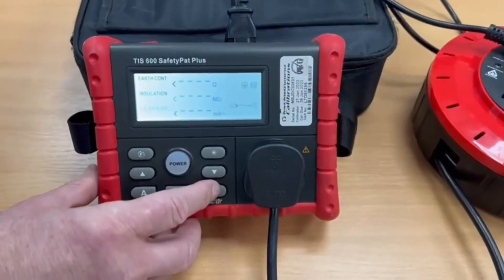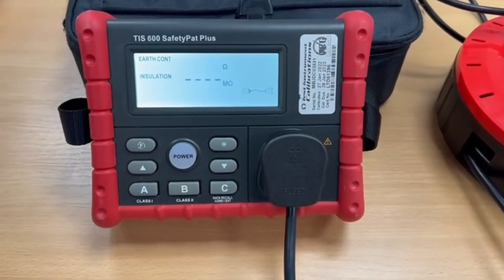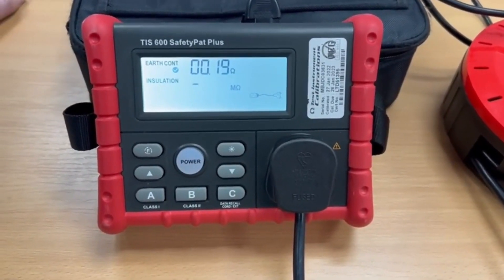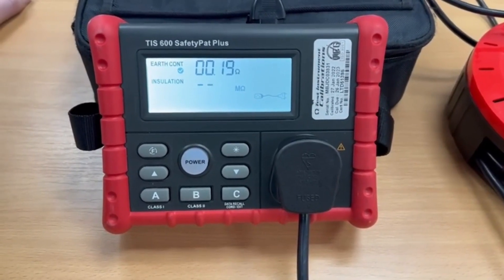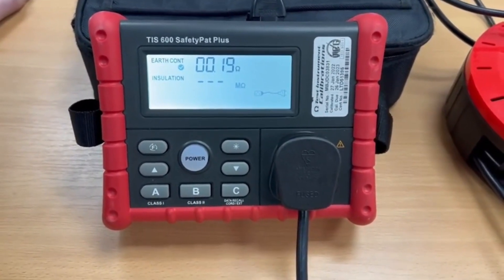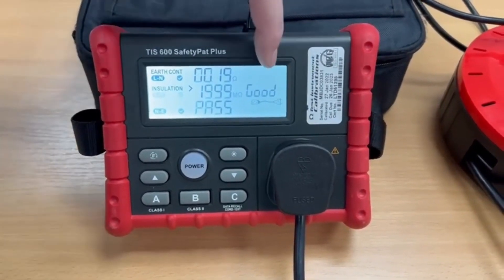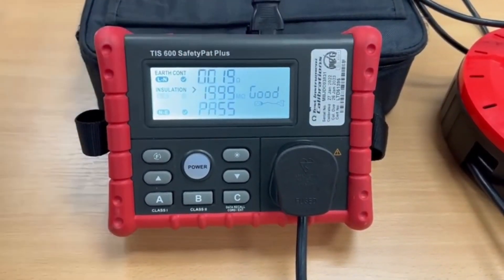We just press button C. We now carry out an earth continuity test — 0.19 of an ohm, a nice tick. Insulation test — greater than 20 megs, another nice tick. And it's done a polarity test and passed the whole thing.